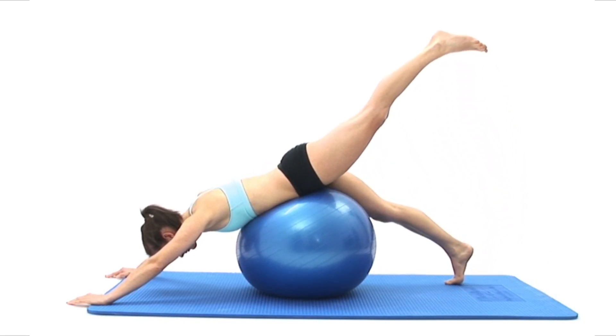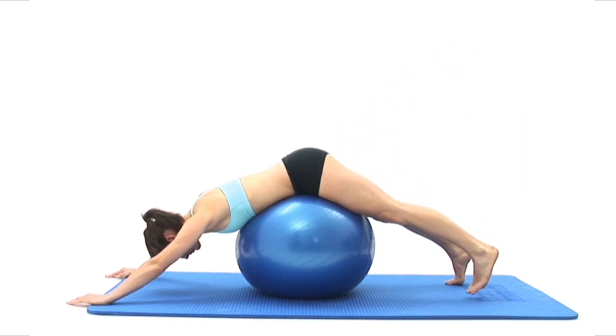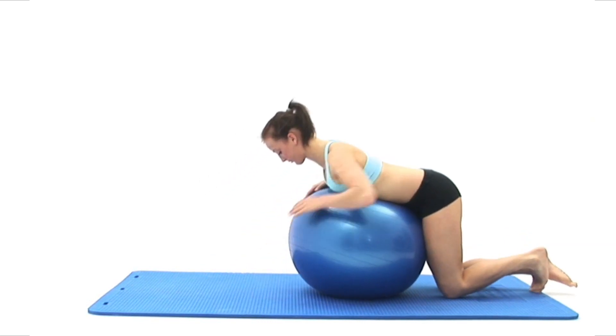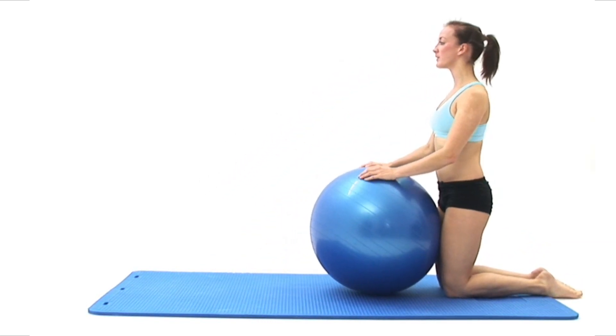To finish, carefully lower your raised leg back to the floor and then, using your hands on the ball, slowly roll backwards until your knees make contact with the floor, then carefully push yourself back into your starting position and breathe normally.